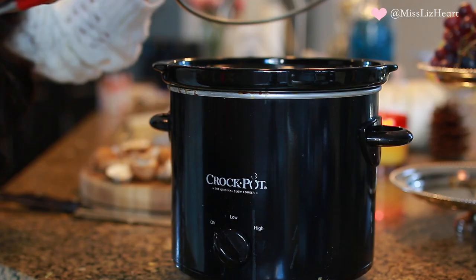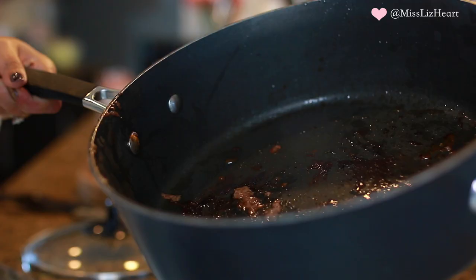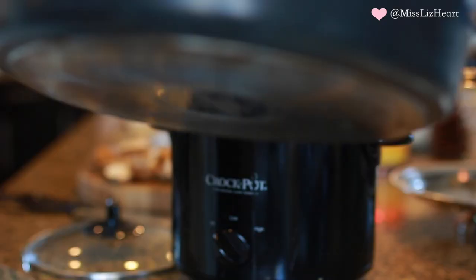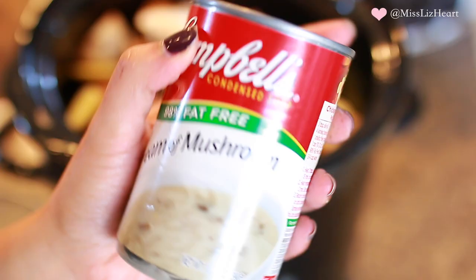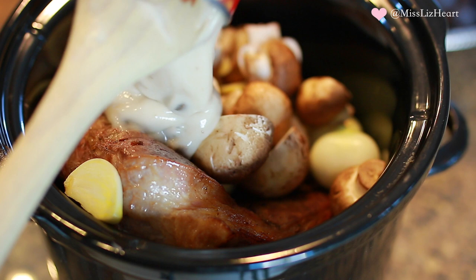Once both sides are seared, go ahead and add it to the slow cooker. Whatever is left over on the pan, don't waste any of that — deglaze it with wine or beef stock. In this video I ended up using red wine. Then add that to the crock pot and start adding all of the ingredients with the exception of the carrots. I don't add the carrots until one hour before the roast is done. Then add a can of cream of mushroom soup, which is going to give it that really thick gravy consistency.